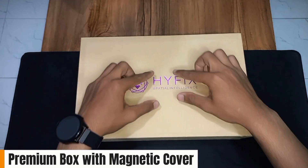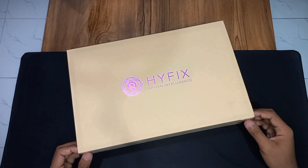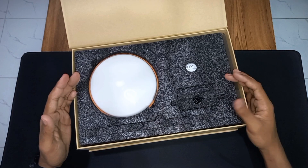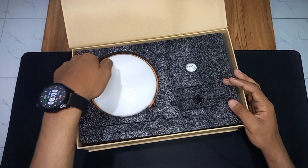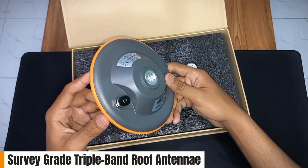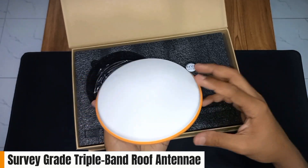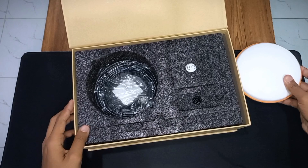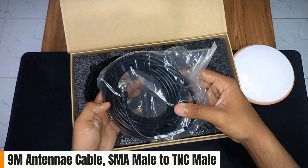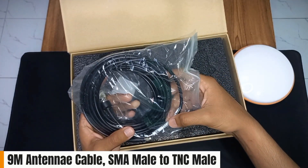Let's open it up — moment of truth! The first thing we see in the box is the antenna. This area is for the rod — it looks very interesting. The next item is the cable: this is a 9-meter SMA to TNC cable.